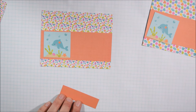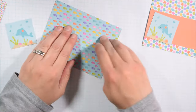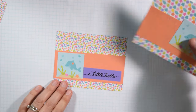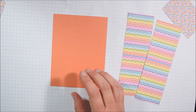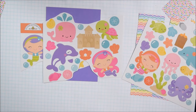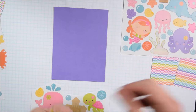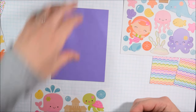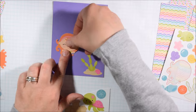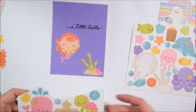Sometimes I'll cut the sentiment strip as a banner; other times it doesn't quite fit — these sentiments have little swirls at the end that make it a bit hard to cut into a banner. This particular paper pad had a lot of super cute critters, which made me think of sharing that I have a Facebook group dedicated to people who love to use critters in their card making or paper crafting. I like to draw my own critters, I like patterned papers with critters, and I like critter stamps. I created a little Facebook group where we can share all our critter creations — the link is always in my video description. If you love Doodlebug, you probably love critters since there are a lot of critters in their paper pads.